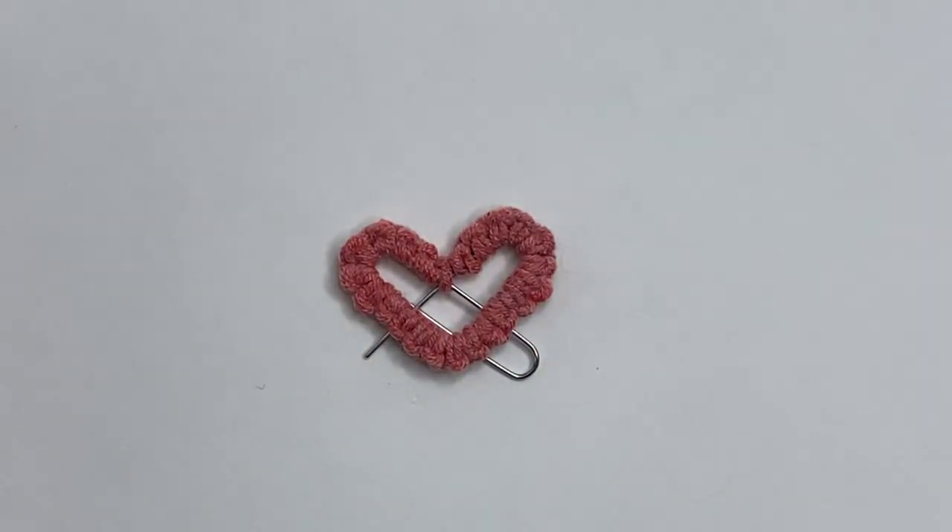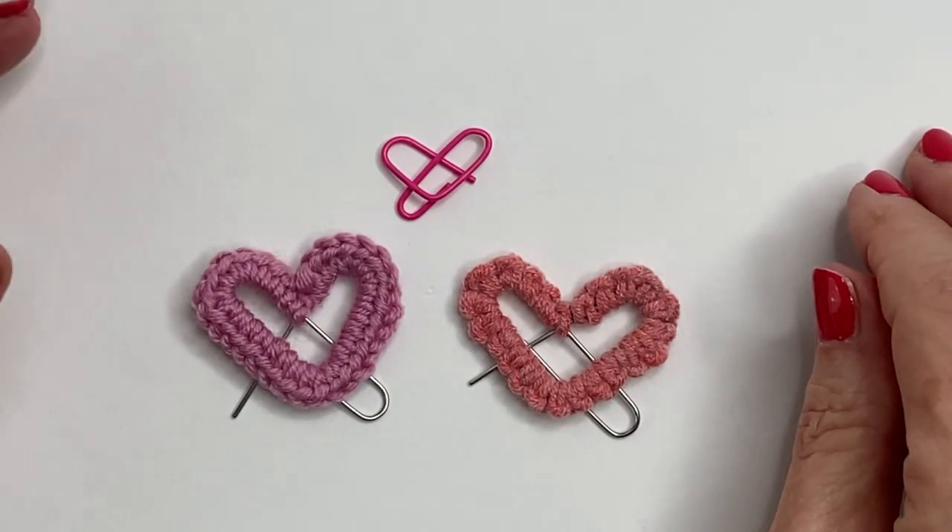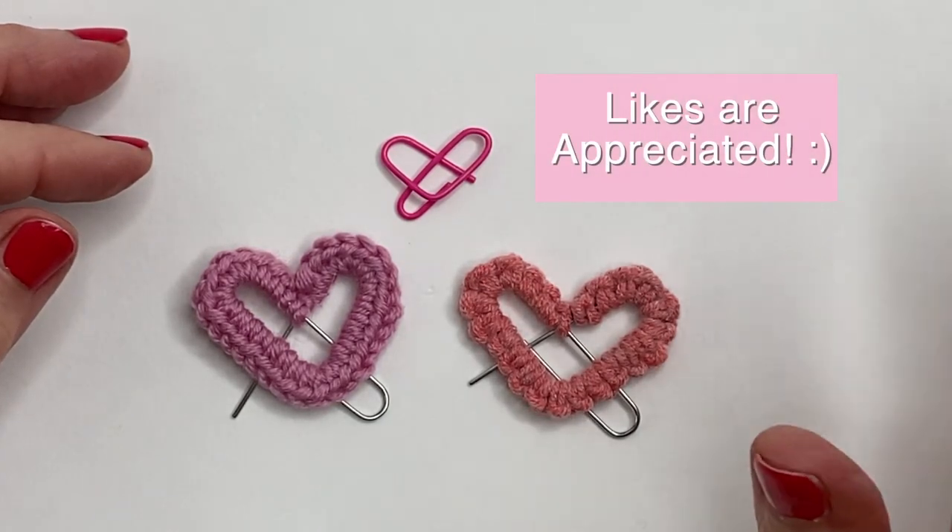And that's all there is to it. I hope you enjoyed the video. Likes are always appreciated. See you next time.